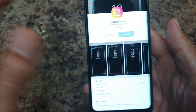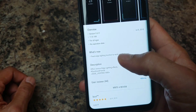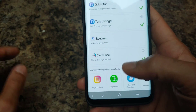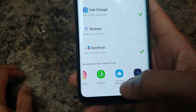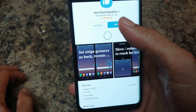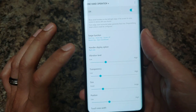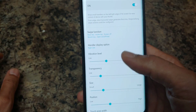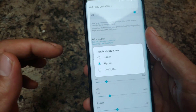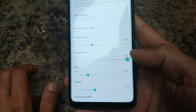When you go into GoodLock you'll see One Hand Operation Plus listed. Click on it and hit Install if you haven't installed it already, then go back into the app and you'll have all your settings. Let me go ahead and set my transparency to high because I don't want to see that bar on the side.